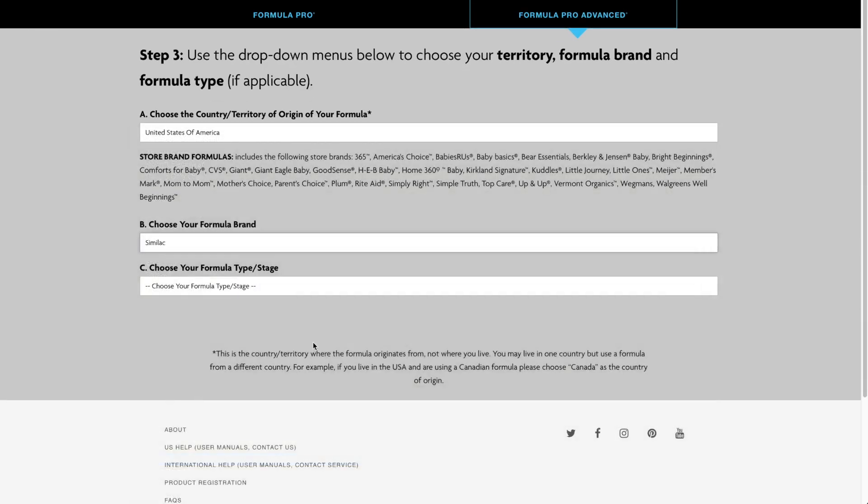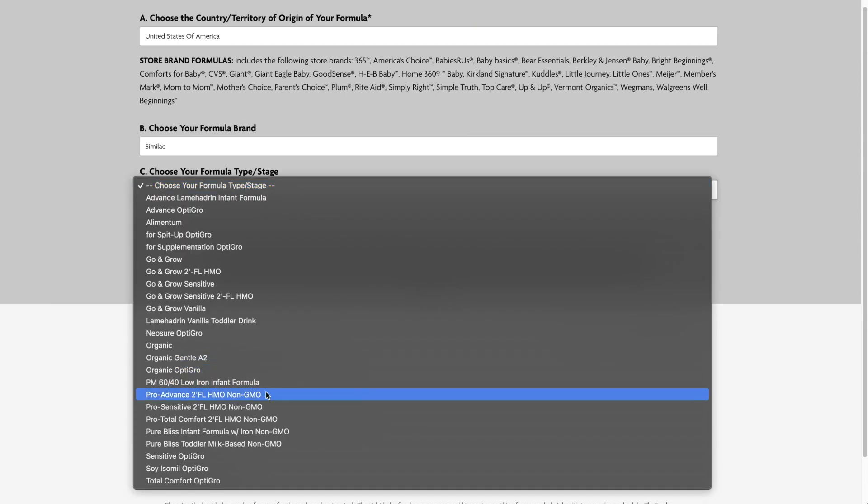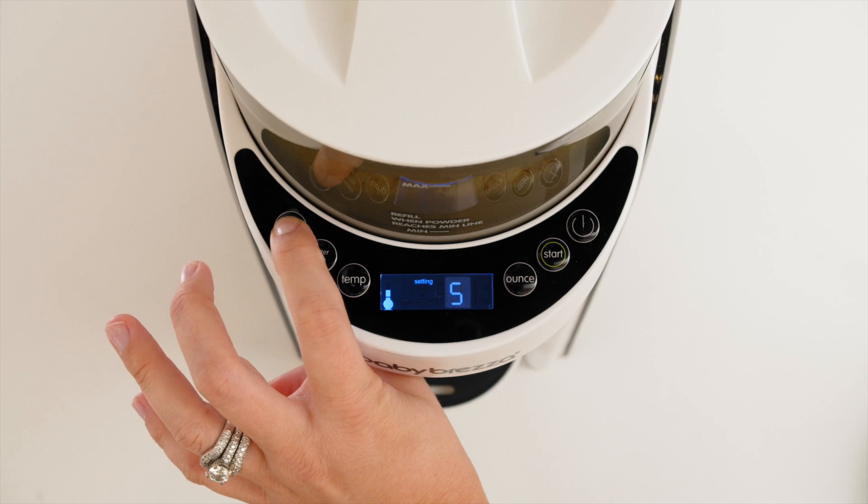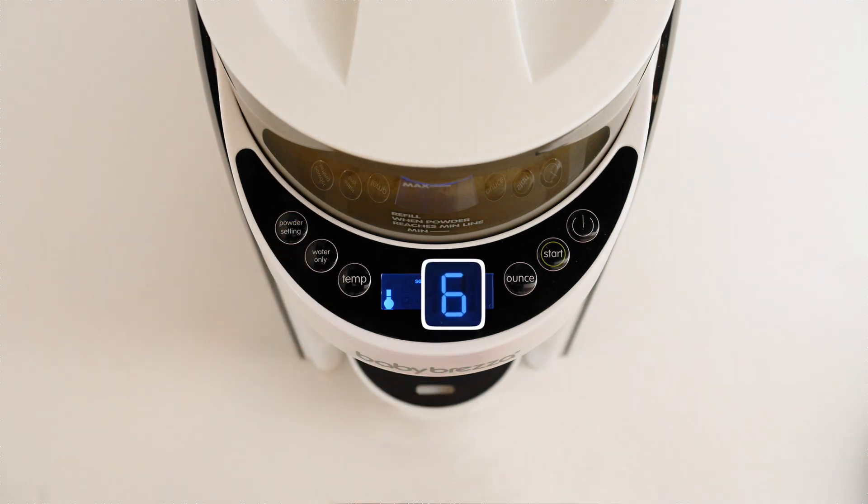For this test, we'll use a popular US formula, Similac Pro Advance, and make a 2 oz bottle. The formula setting for Similac Pro Advance is number 6. Select it on the Formula Pro.